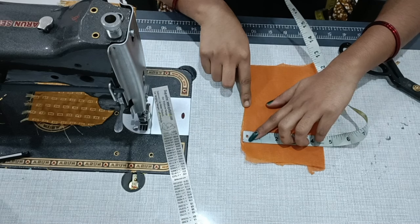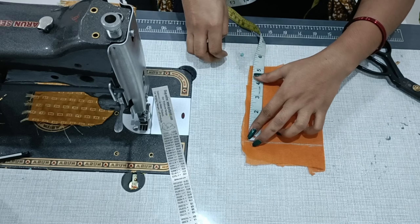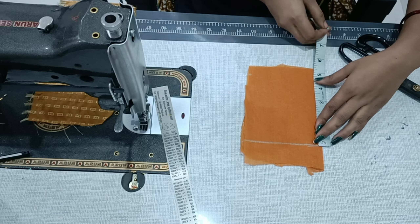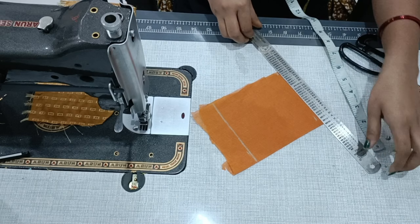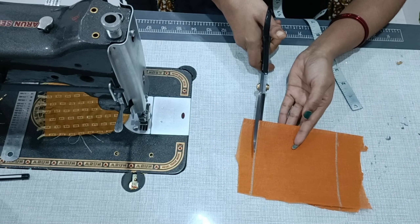I'm going to fold it in between, fold it in this way. This way one side will be cut into two squares. Look, I'm marking here — all 4 sides are 4.5 inches. I'm going to cut it.